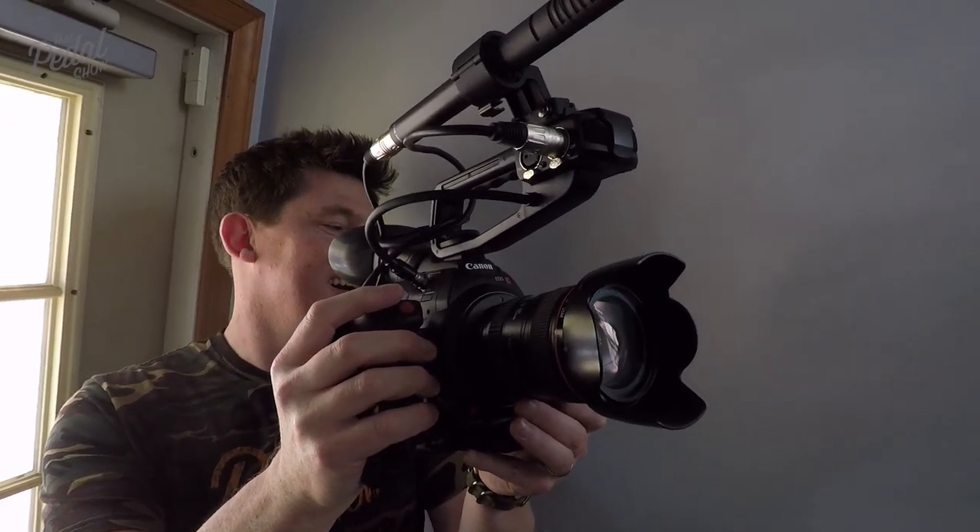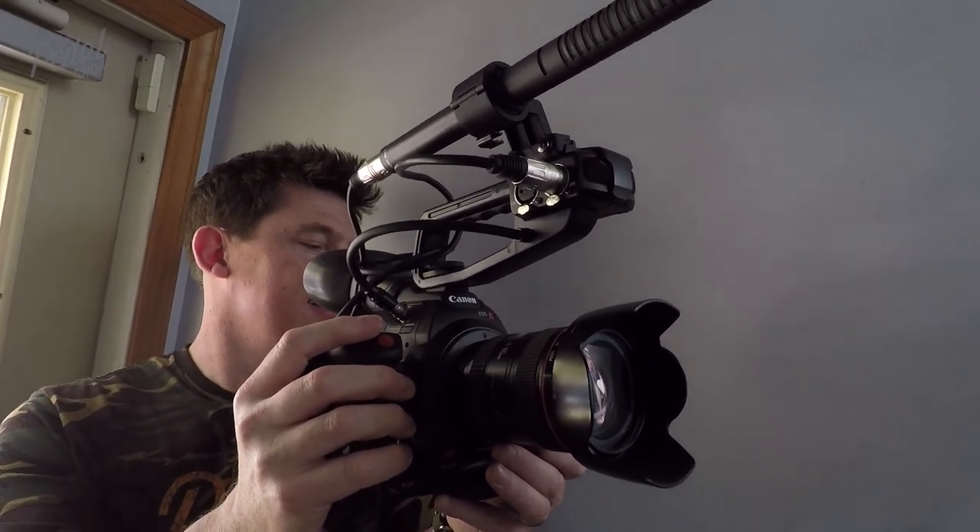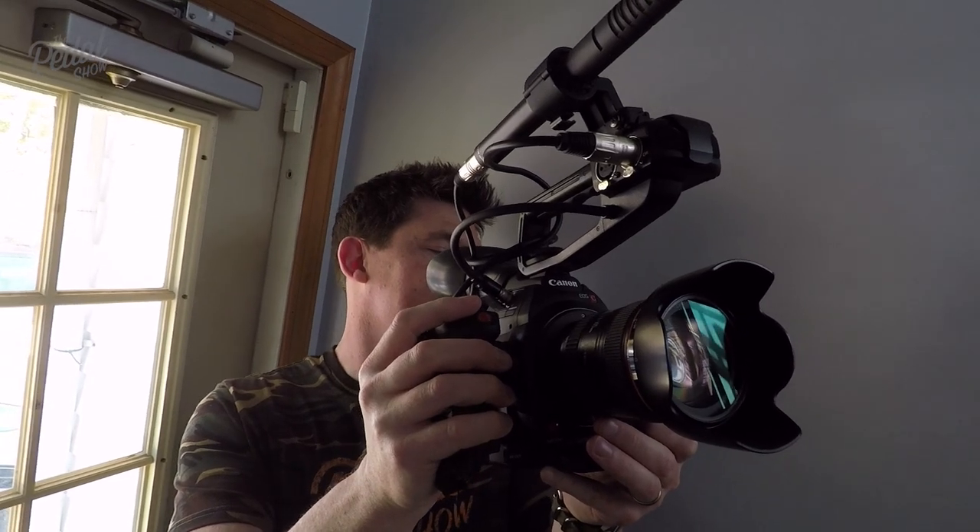Hey guys, welcome to That Pella Show. Dan here. Mick here. So we are in Connecticut — we've just arrived at Analog Man's place. It's like an evil genius lair. I've been here before, but this is the first time for Mick. There are amazing things everywhere — it's the most extraordinary place. I was really excited to do this because I wanted to show you guys this for ages. We've finally been able to tee it up with Mike. Let's go in.